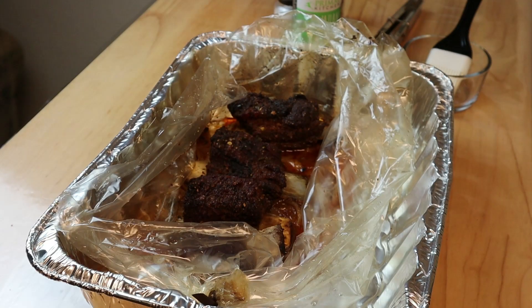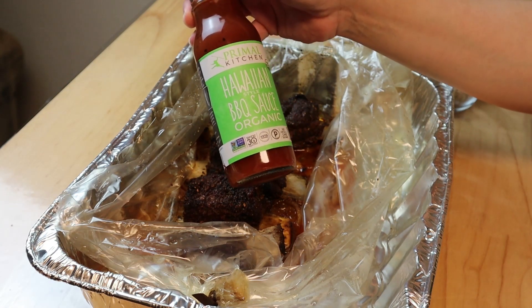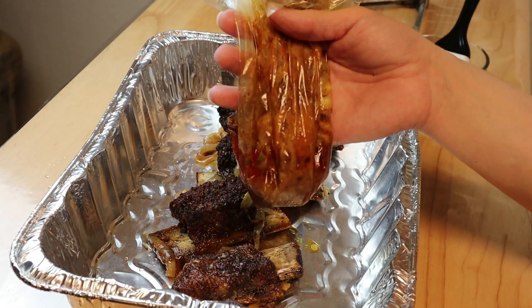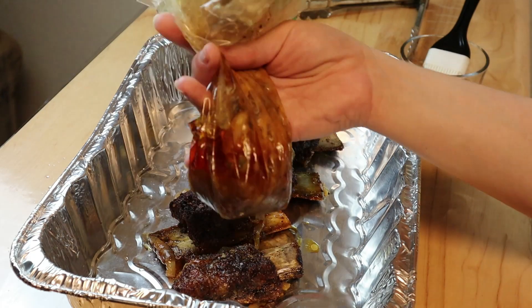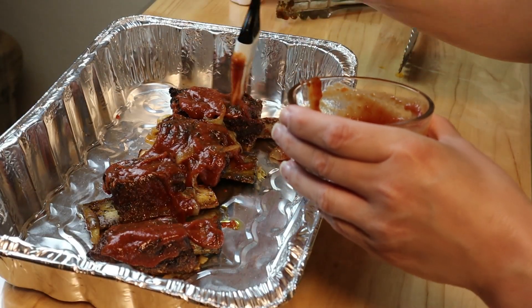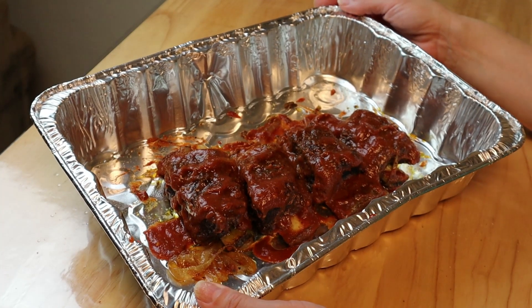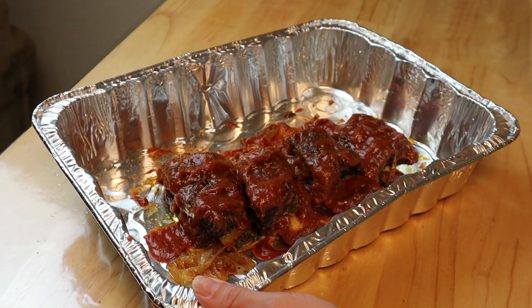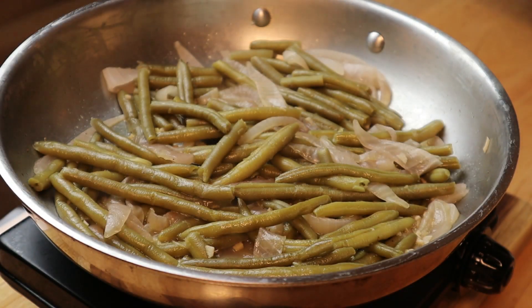When it comes to the sauce, use your favorite barbecue sauce. I'm going to be using Primal Kitchen Hawaiian Style Barbecue Sauce — it's really, really good, try it out. I'm going to go ahead and remove the ribs from the baking bag, so we don't need all that flour in there — easy cleanup. Now I'm ready to toss them in the barbecue sauce, and once we have a nice coat on here, we're going to put it back in the oven, still at 350, and just let it get nice and hot.